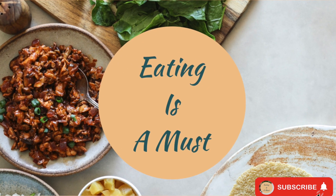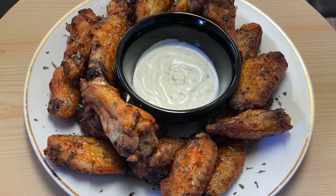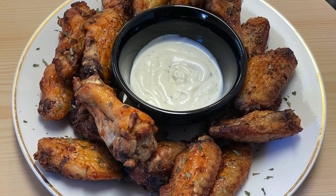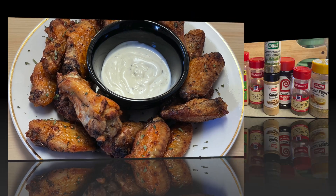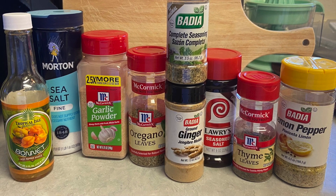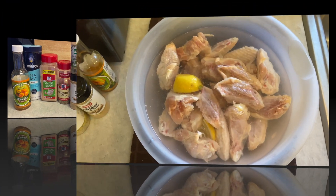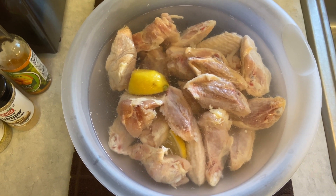Hi guys, welcome back to another video. Today I'll be making some lemon pepper wings and I'm taking you along with me. These are the seasonings that I'm using. I'm soaking my chicken wings in some lemon vinegar and salt water.